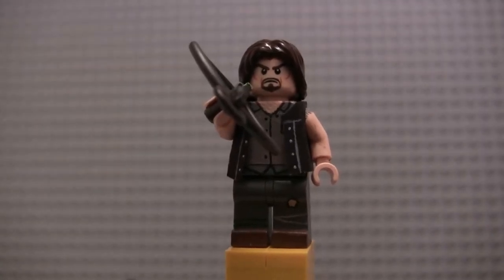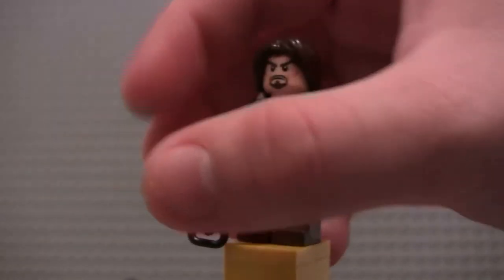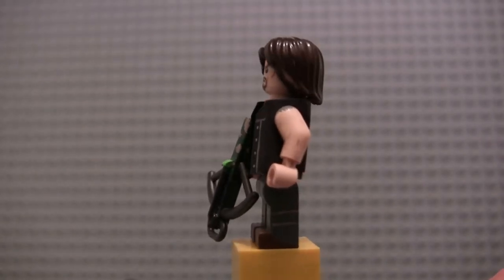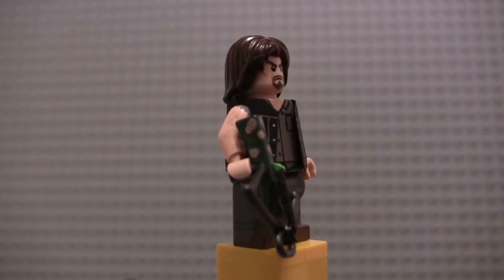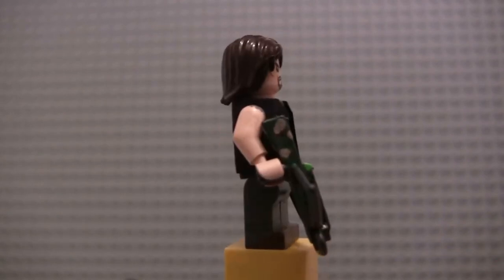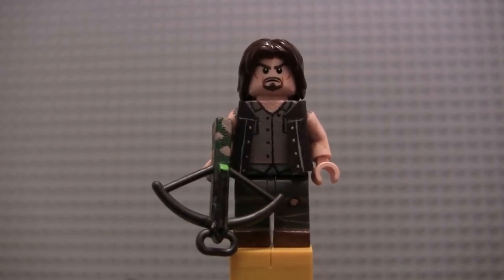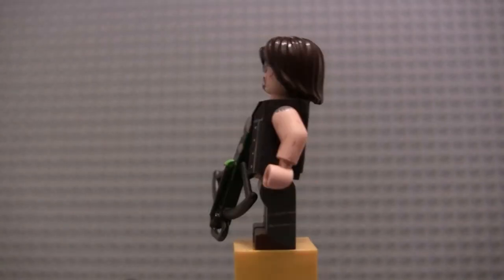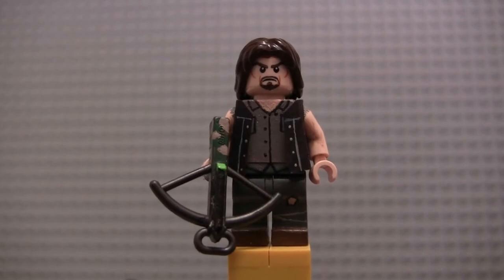I based the shoelaces off of the 7-inch Color Tops Daryl figure — I was looking at that when deciding what color and how to paint them. On the top of his arms he's got the little tears in his sleeves from when he rips the sleeves off his shirt to make a tourniquet in Season 2. His face has the goatee and eyebrows painted on, same hair as usual. I thought about redoing the eyebrows but ran out of time. And you guys already saw the angel wings on the back. There is Daryl Dixon.